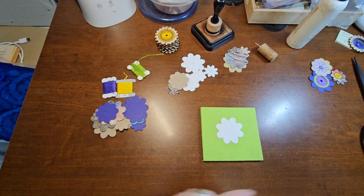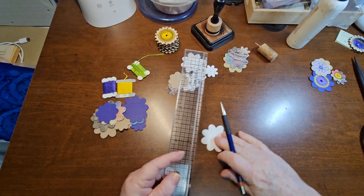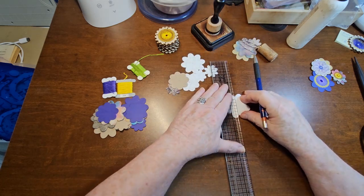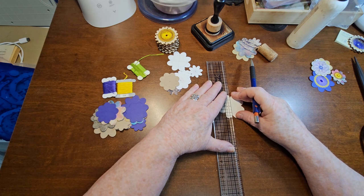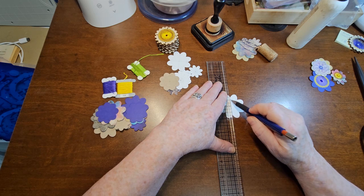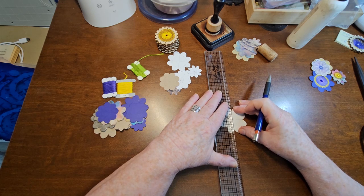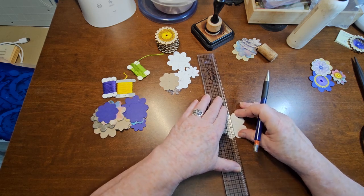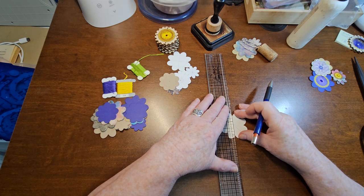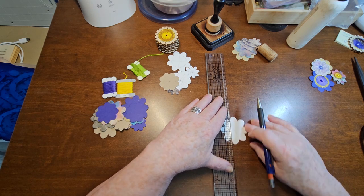So now, to make your pattern, I just line up. I like to do it this way because I want it all to be even. I'm just going to take that and do my line, and you're going to do another line here. I'm really going to do lines all the way around, making them as even to the petals as possible.